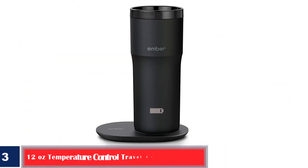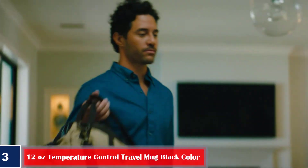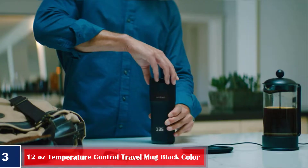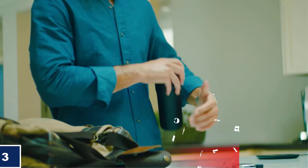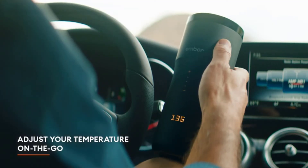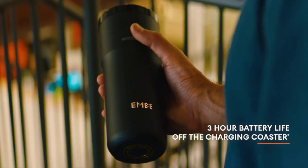Number 3: Ember Temperature Control Travel Mug 2, 12 Ounces, Black — 3-Hour Battery Life, App Controlled, Heated Coffee Travel Mug, Improved Design. Ember is bringing elegance to the smart travel mug market. Its sleek design can easily transition from being the go-to mug sitting at a desk. As Ember customers have come to expect, it is loaded with options, allowing you to pair it with your smartphone, and even has an easy-to-use touch display directly on the mug.